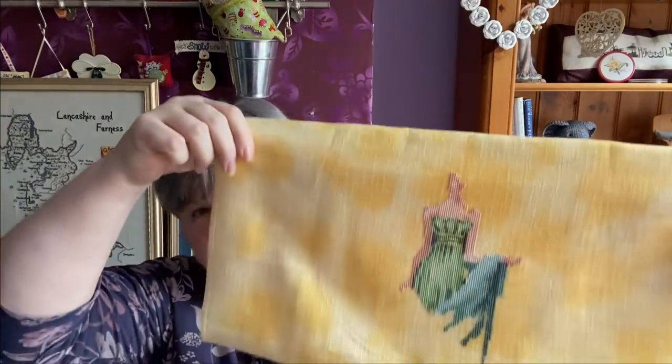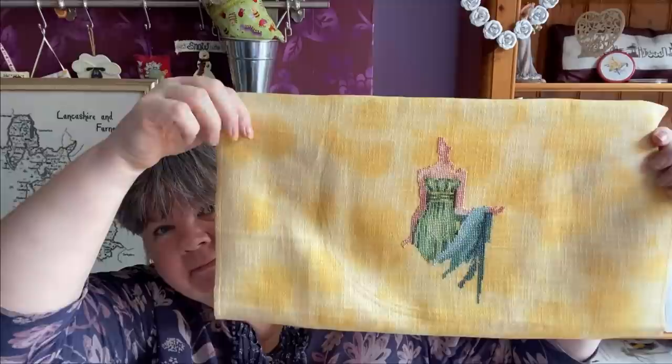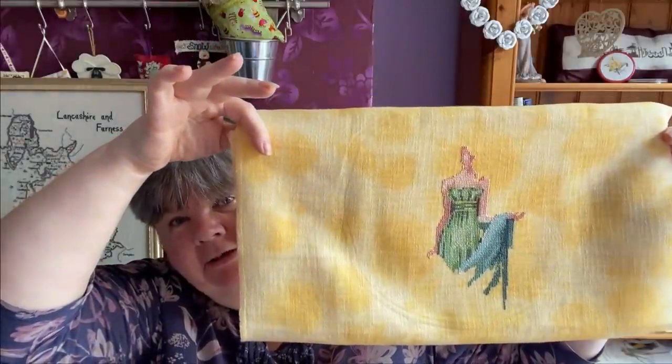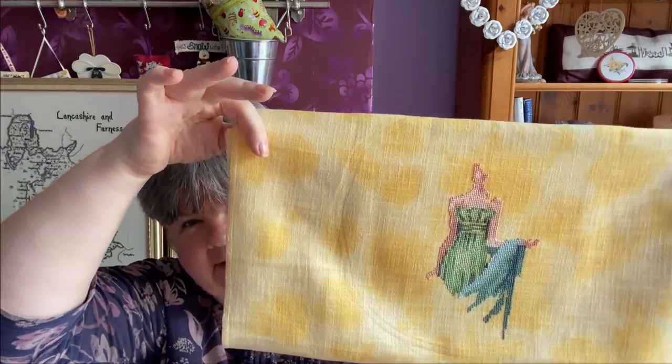The first one is Fern by Nora Corbett - you saw this last month. I'm stitching this on a piece of Sparklies 28 count Buttercup Joy. That's what I've got done so far - I've got the skin done and the top part of the dress. We'll see how much I get done next time.